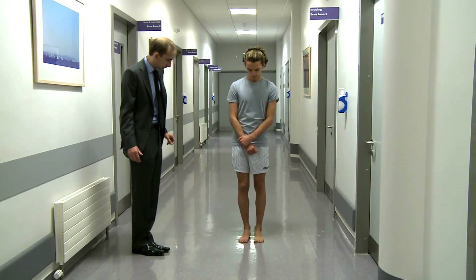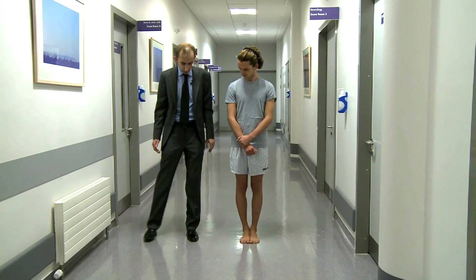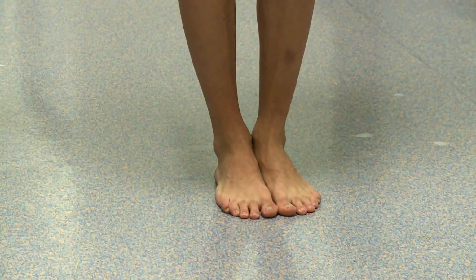Could you put your feet tightly close together — in touching. Note he's got them in touching. This is wrong. This is wrong. This is wrong. This is right. It's a Romberg sign.